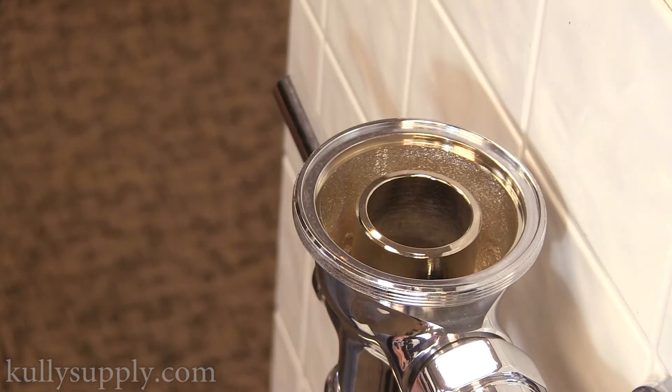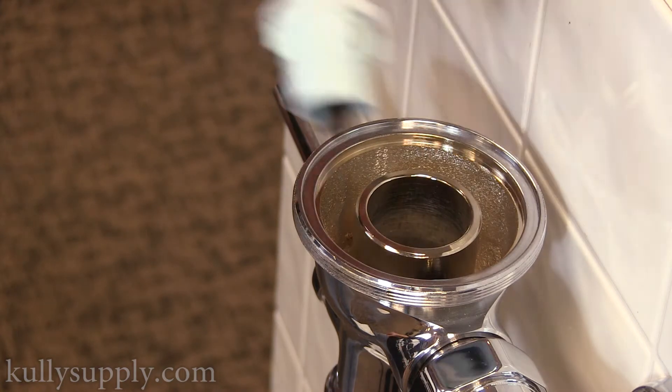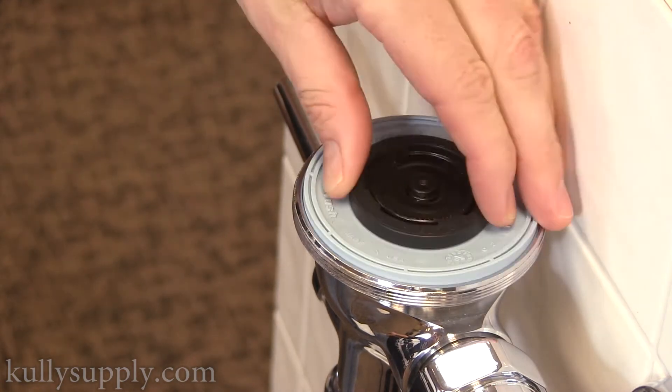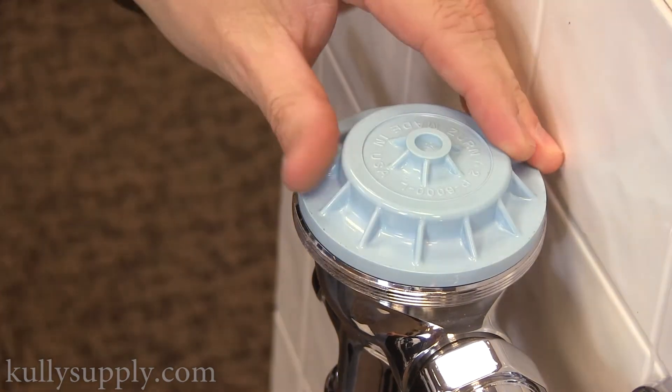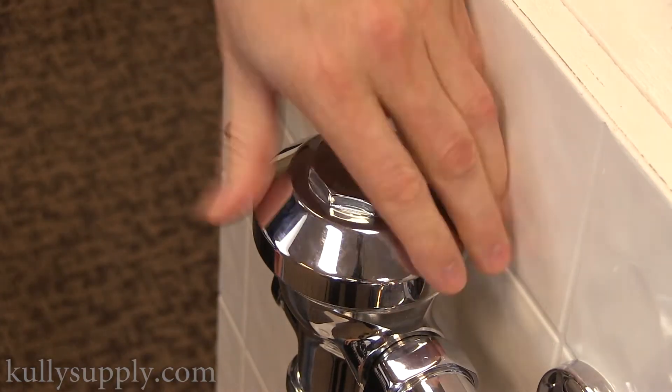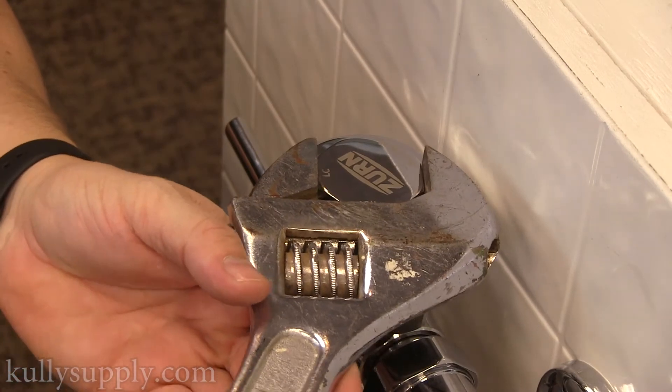Take the new diaphragm and place it inside the main flush valve body, pushing down lightly with your fingers to ensure it is well in place. Put the inner cover back and screw the main flush valve body cap back onto the body, tightening the cap to the main flush valve body.